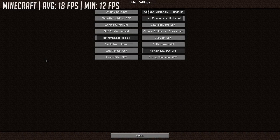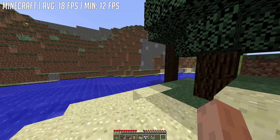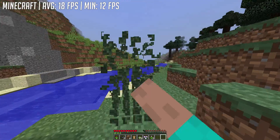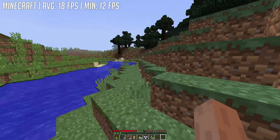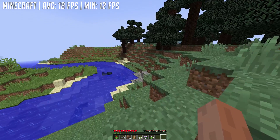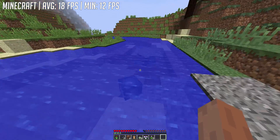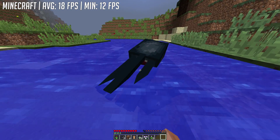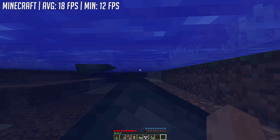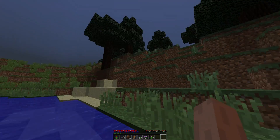So we tried a couple of less demanding games, starting with Minecraft, which I finally remembered to benchmark. Someone in the comments keeps asking me to benchmark this game and I finally remembered to include it. Here at 1080p with the lowest possible or fast settings, the game averaged 18 frames per second. It does look a lot more playable on screen than it actually felt, but if you're happy with a frame rate like this, there's no reason why you can't enjoy this game.